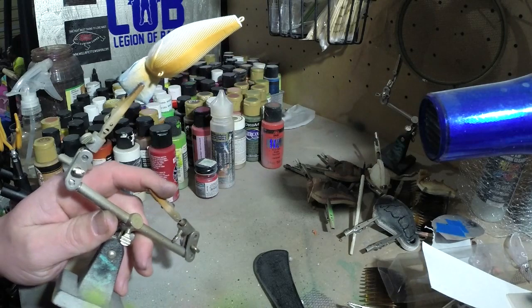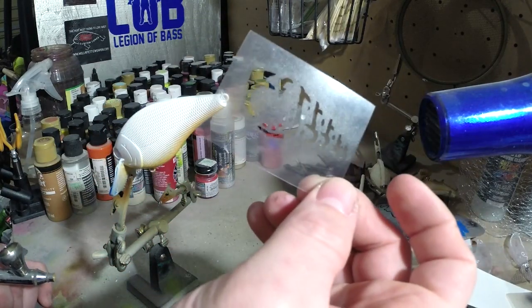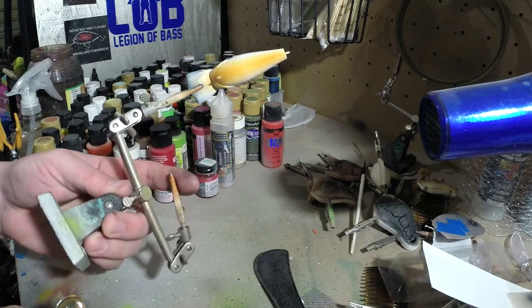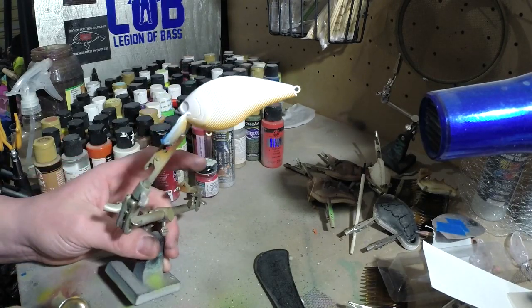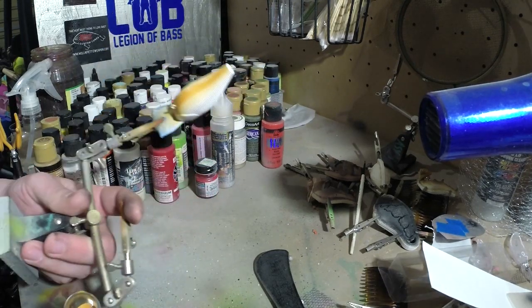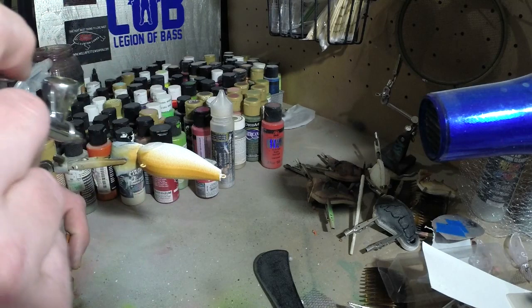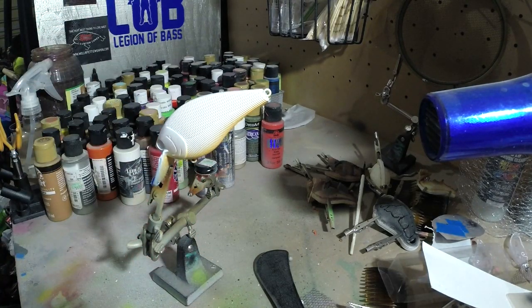This is going to be my first time using this pattern. I did spray it — you can kind of see there's some paint on this — I just kind of sprayed it on a blank I had laying around just to see what the pattern looked like. But I haven't used it yet, so we're going to be doing this for the first time together. So now we've got the bottom of that painted — let me just make sure we've got it all, and then we're going to heat set it and throw some color on the body.